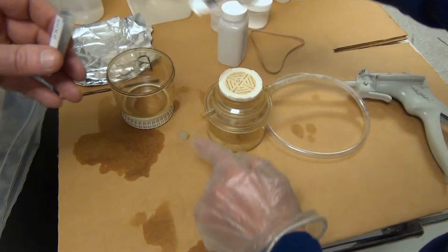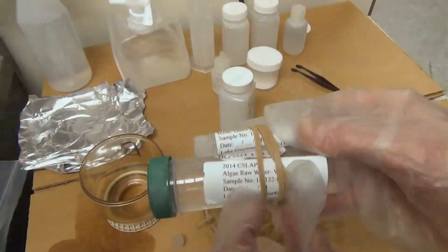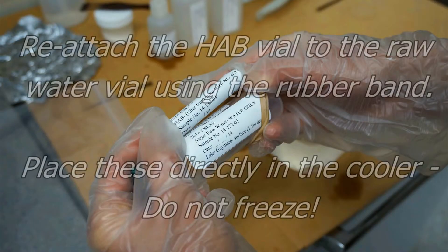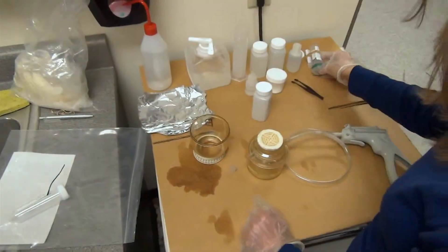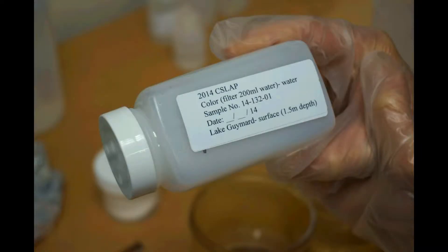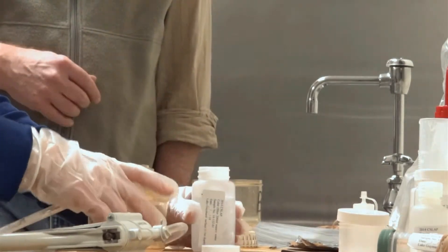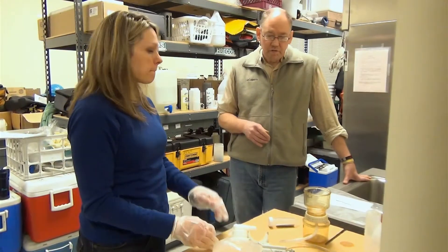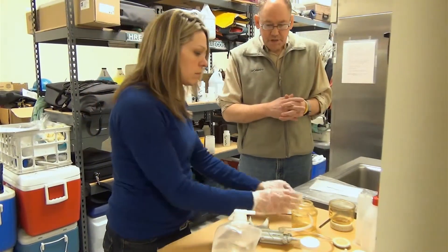Fold it once more and reconnect with the rubber band. Take the water from the receiving flask and place it into the bottle marked color test, then place that with the other bottles. The last procedure is the chlorophyll filtration, which measures algae in the water. You'll run through almost exactly the same procedure as before.